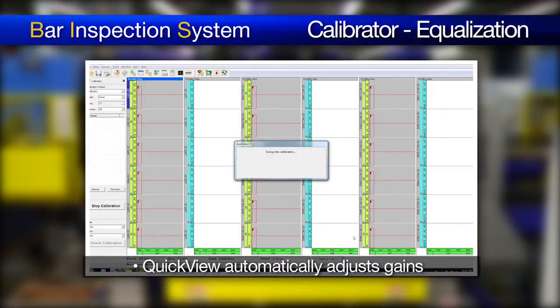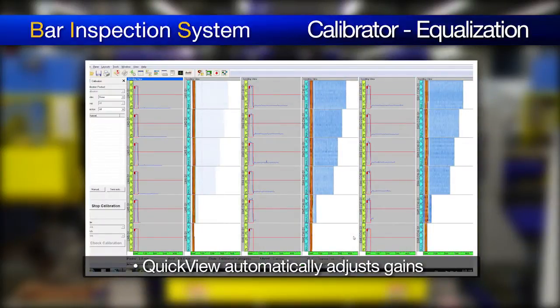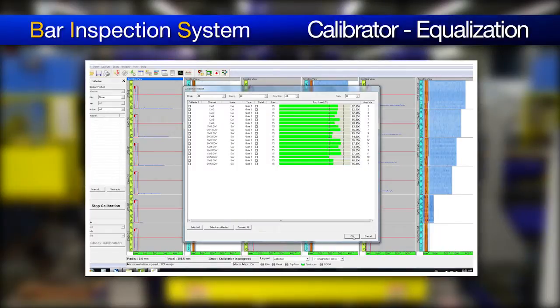After the selection is done, QuickView will automatically apply the required gains to reach the target level. Now, as you can see, after the second pass, the equalization is perfect.